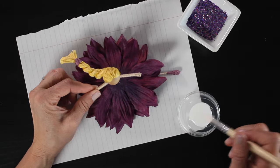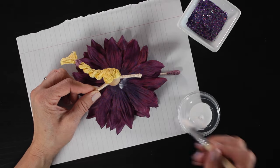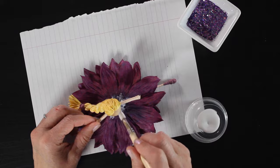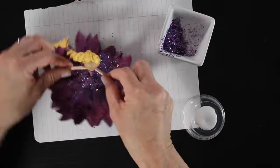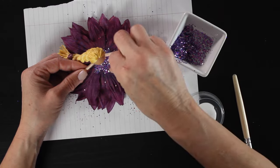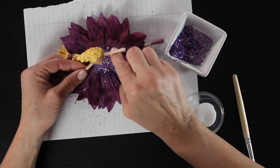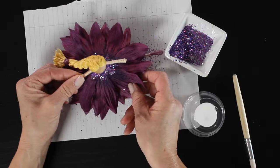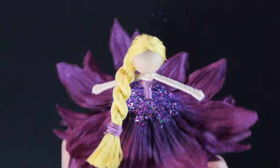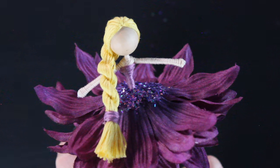I'm just taking my paintbrush and applying a thin layer of glue right around her waist, then sprinkling on the glitter. I go back and add a little bit more glue and a little bit more glitter for anywhere I missed. And this is what we have so far — I love this sparkly glitter. It's so pretty and it matches the beautiful purple in the skirt so well.